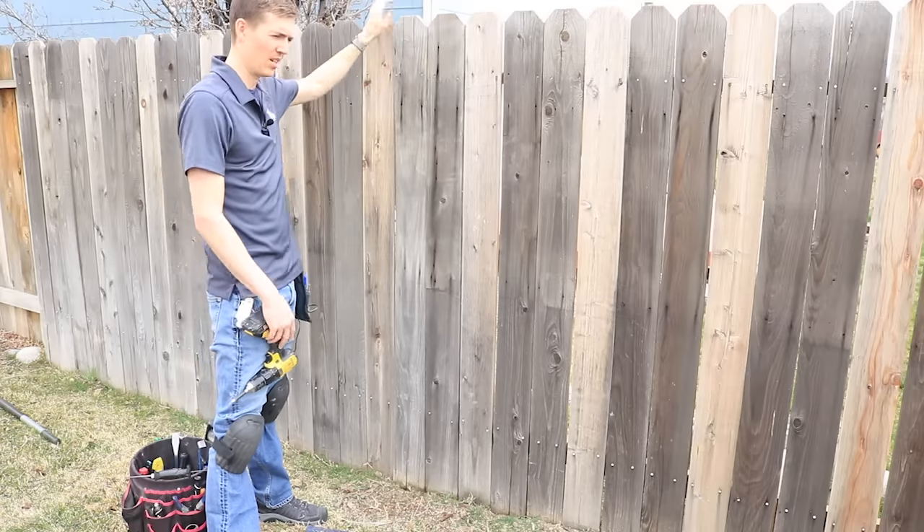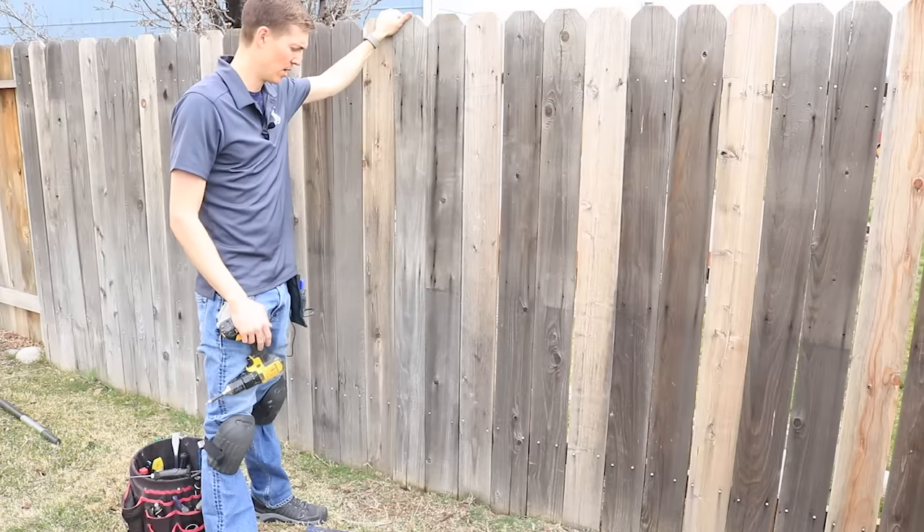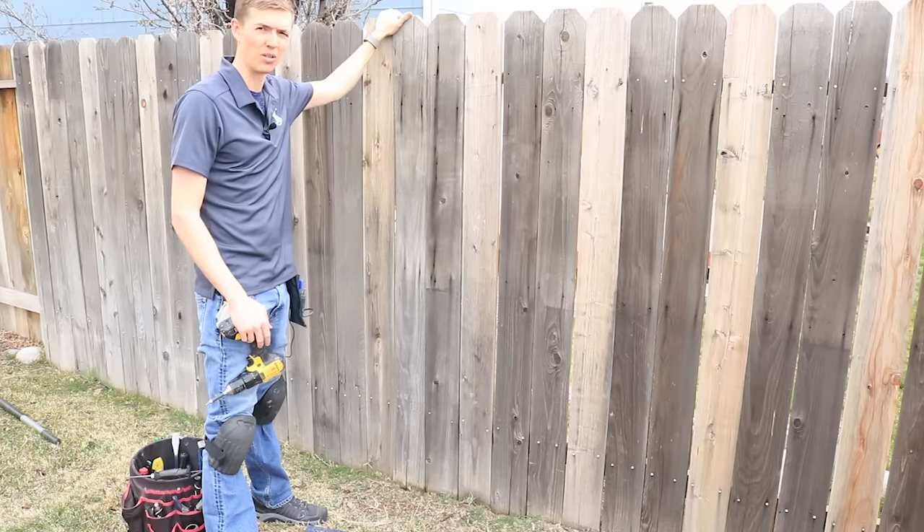It took me about 25 to 30 minutes to do that whole entire process. Definitely an awesome way to repair a fence post. I hope that was helpful for you — thank you for watching. If you'd like to see more videos like this, be sure to subscribe to my YouTube channel or visit DIYWithDan.com. And if you like home repairs and working with your hands and you'd like to learn how to turn those skills into a profitable business that allows you to escape your day job, then visit me at HandyManStartup.com. Thanks for watching, I'm Dan Perry.